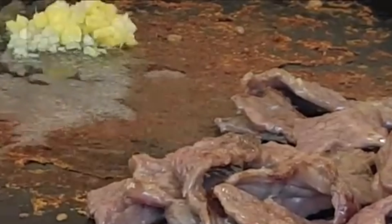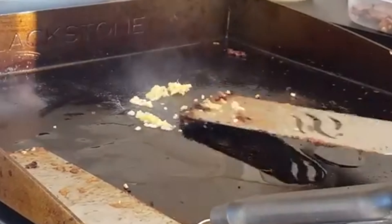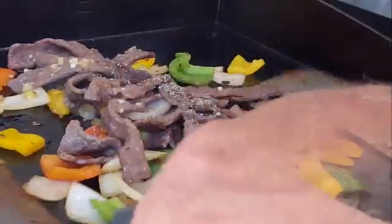Then saute some garlic and ginger for about a minute until fragrant. Mix that in with your beef. Then throw down some more oil, saute some more garlic, add your onions and your peppers. Give that a good mix, then add your beef back in there.